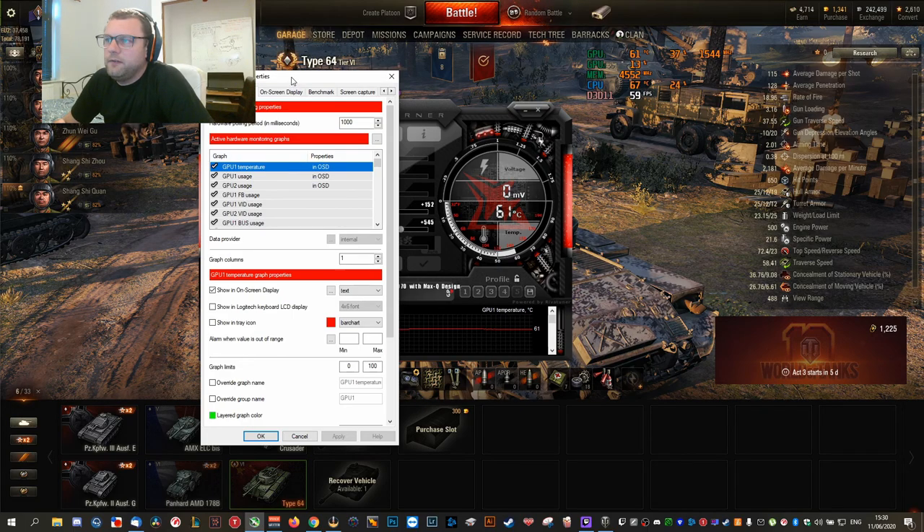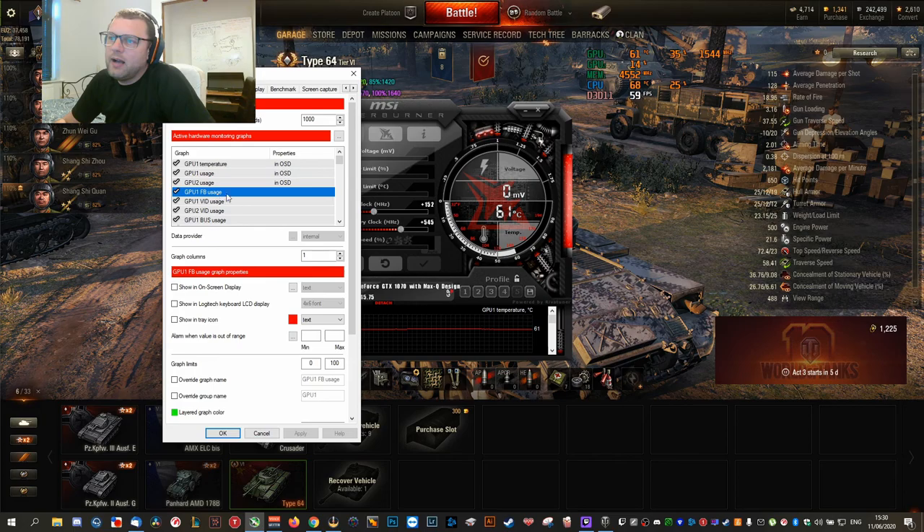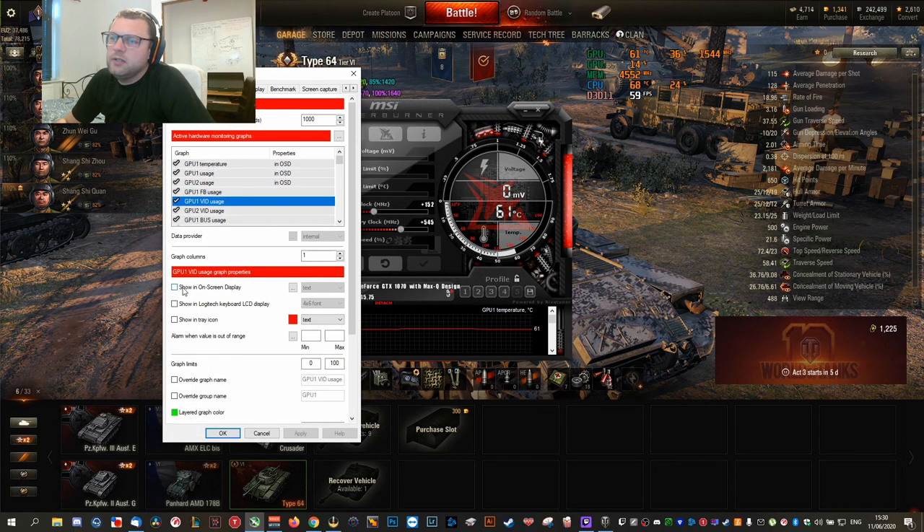Under the Monitoring tab, everything you want to see in the OSD you have to enable 'Show in On-Screen Display.' For example, I click that button to show it — when you hit Apply it appears over there. I don't want to see CPU usage first so I'll unclick that. I want to see temperature, percentages, and the actual clock speed so you can see how it changes.